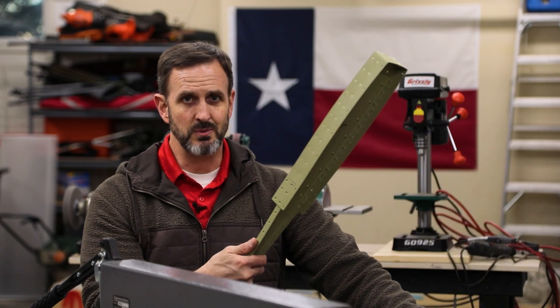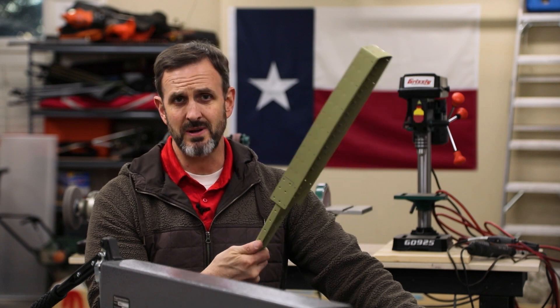I'm moving on to the elevators and I've already done some of the stuff on it. I didn't film it because I'm not always in the mood to film things. I have put some nut plates on this thing, assembled this tip rib structure for both the left and right hand side, and also riveted some hinge reinforcement plates on the front spars for the horizontal stabilizer.